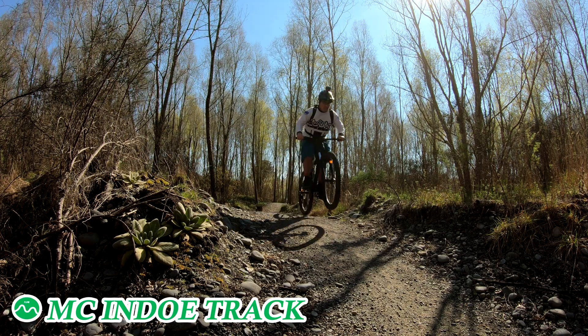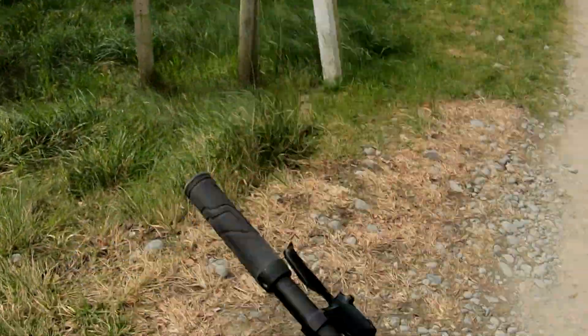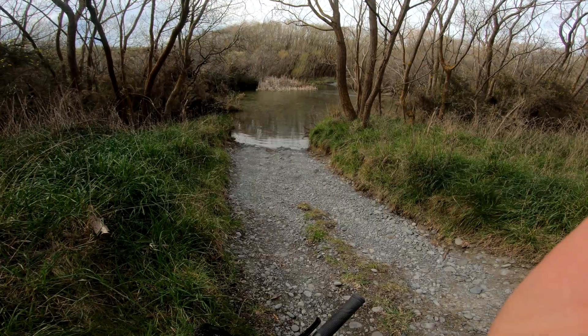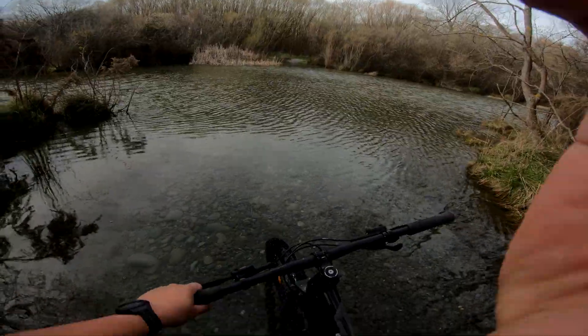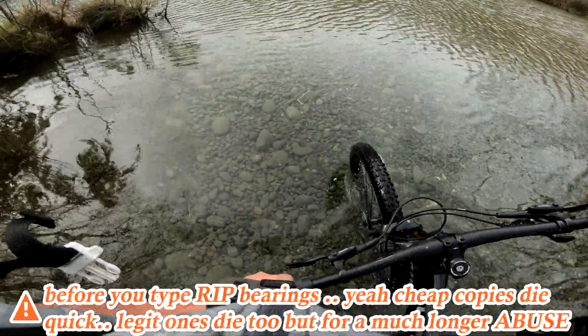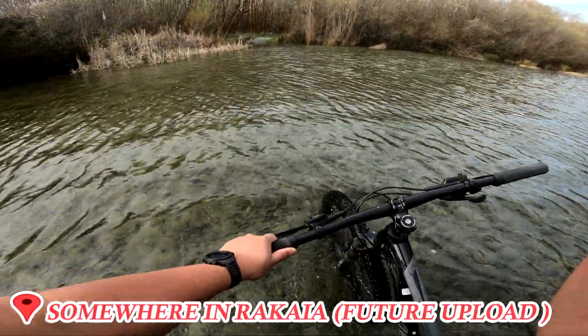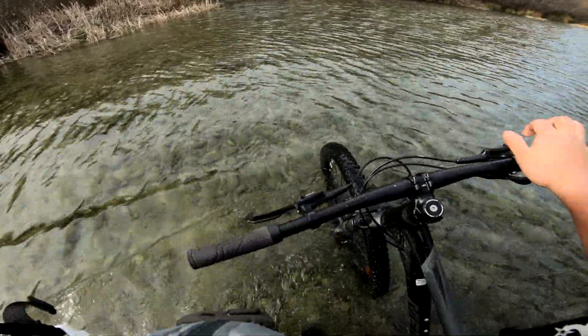From green trails not suitable for two-wheel drive — oh well, let's see, we can still cross it, just walk it. Four-wheel drive trails — yeah, it's up to my knees now, no stopping.